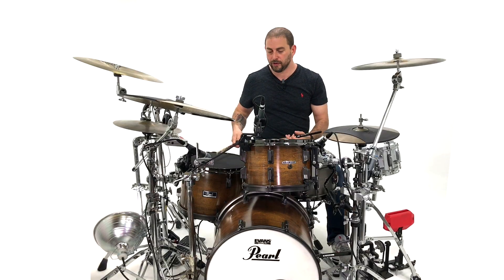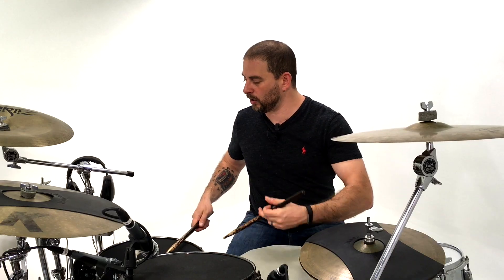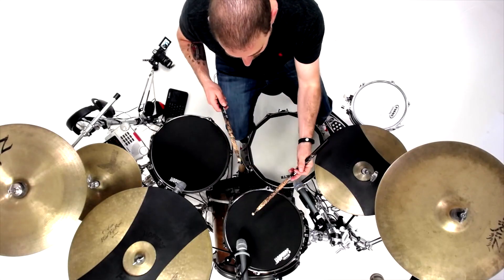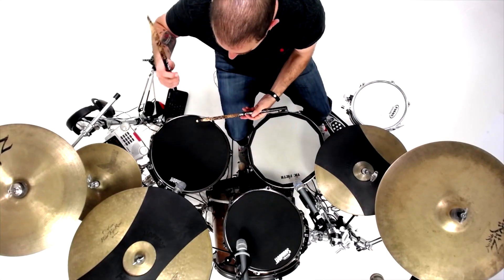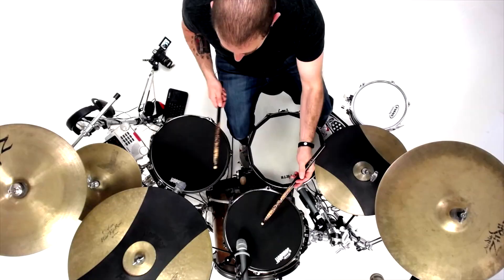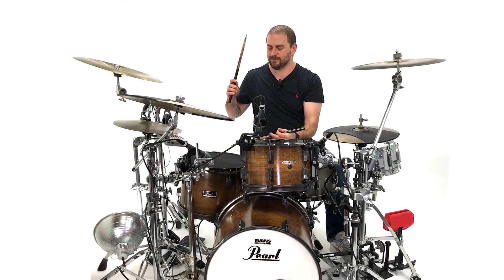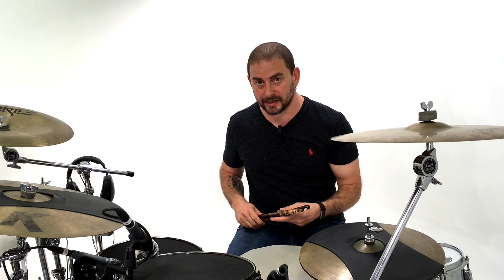All together: floor, rack, snare, rack, floor, floor, kick, kick. Right, left, right, left, right, left, kick, kick. Now at tempo, if you're to cook it, it sounds like this. Now let's go ahead and remove all the pads from the drums and break down Tom Miles' lick on the actual drum set. One, two, three, four.